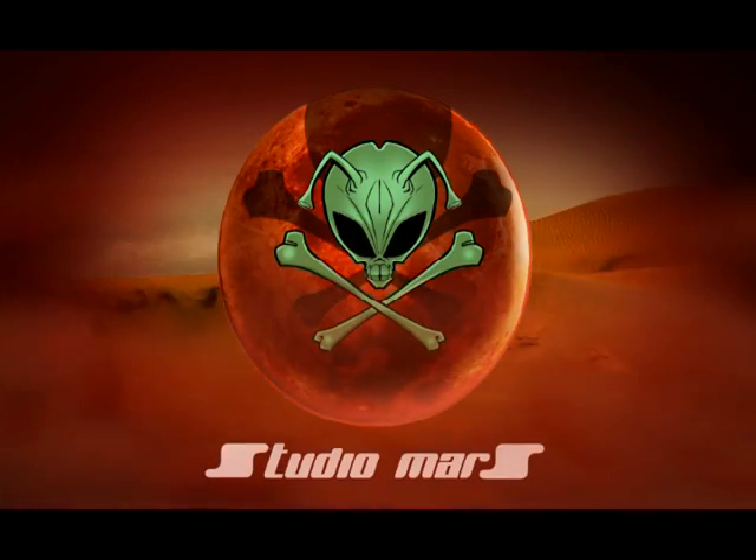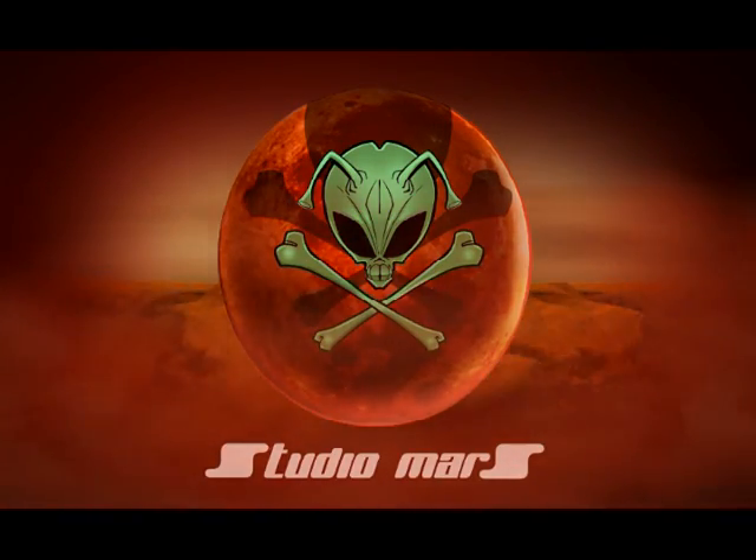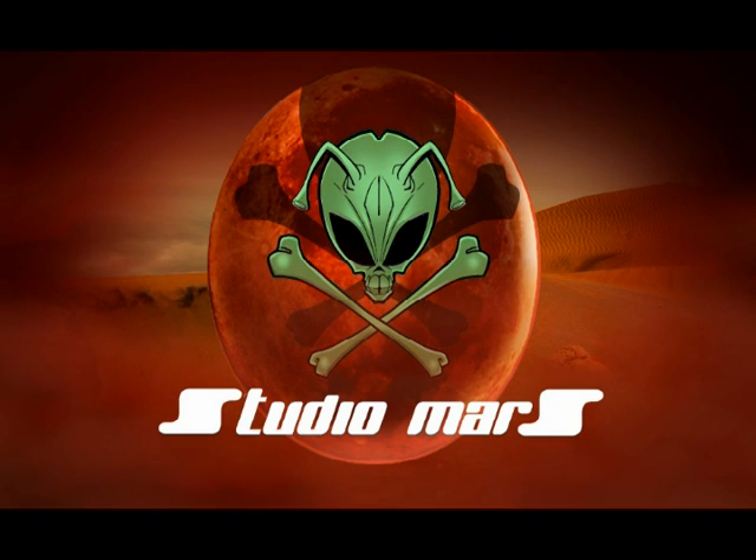Hello everybody, my name is Mars Marshall. I'm the producer of Eve of October, and I've never really done a tutorial, so I thought I'd just do a quick little thing to show people what I do for my characters.